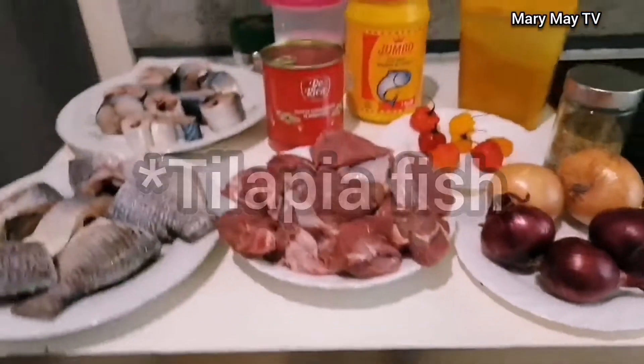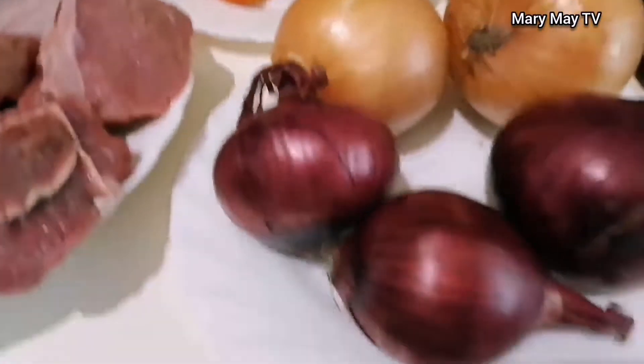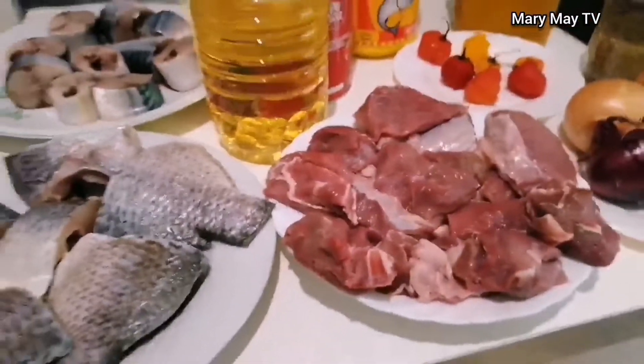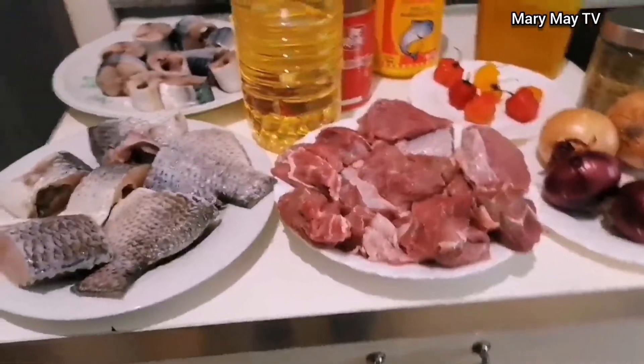We'll be using catfish as the main fish, and beef. We'll use these tomatoes and scotch bonnet pepper. I will use vegetable oil also. These are the ingredients I want to use to make it. I like to use enough onions when I'm cooking stew.